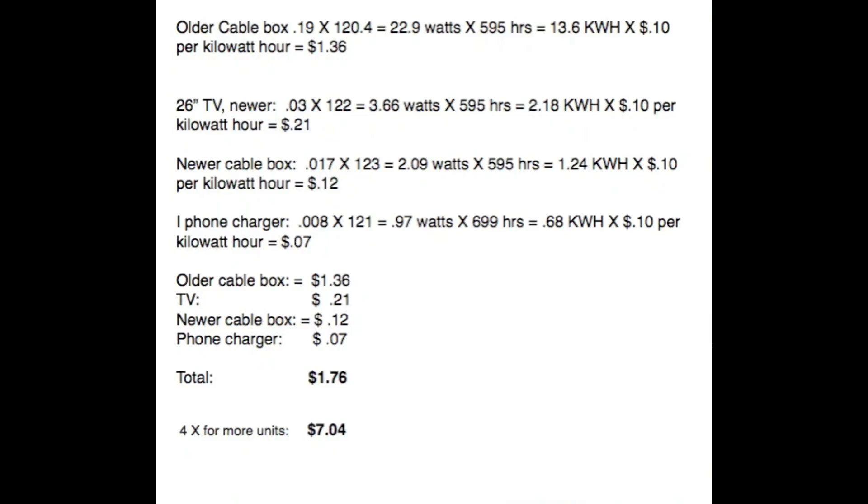Here's the total number I came up with. Adding all these things together it costs $1.76 per month to operate. I then multiplied that by four in case you have many more units of about the same usage, and that would be $7.04. That should be a fairly accurate number for the number of pieces of equipment you've got in your house.